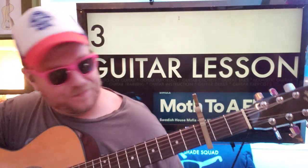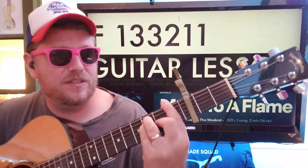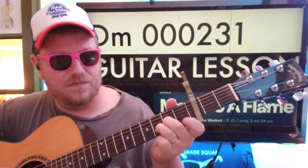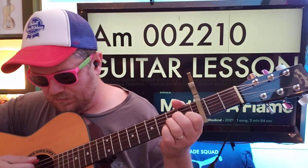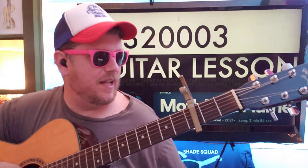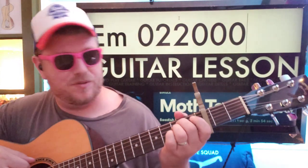Keep on the third fret. Here are your chords. You've got F: 1-3-3-2-1-1. D minor: 0-0-0-2-3-1. A minor: 0-0-2-2-1-0. And then you've got G sometimes: 3-2-0-0-0-3. You sometimes also have E minor: 0-2-2-0-0-0.